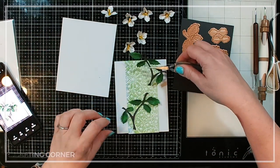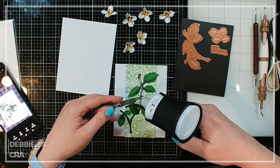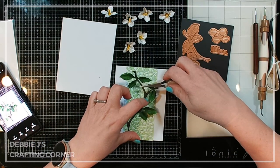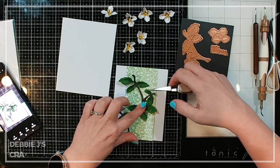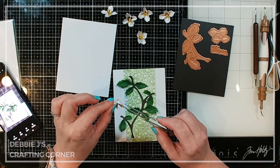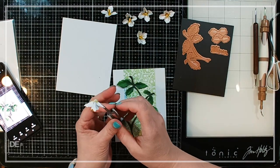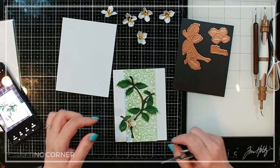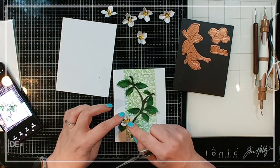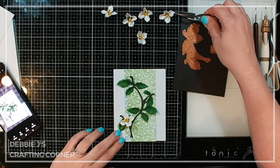Before that really has time to catch, I'm going to add some glue to the back of the second stem piece and do the same thing going in the opposite direction. Now I can start putting my blossoms on. All I'm going to do is add some liquid glue to the back and place them down and let them sit. The glue is going to adhere and dry clear, so it's not going to be a big deal — you just need to let it sit off to the side to dry.